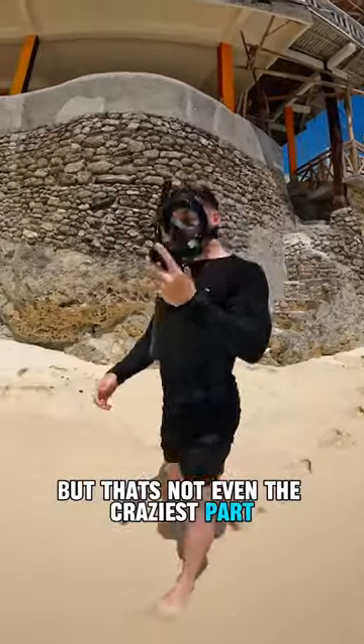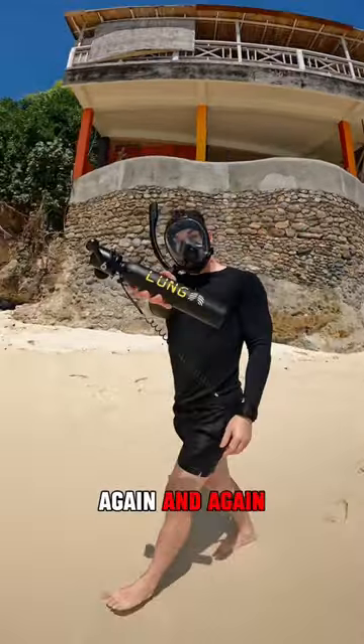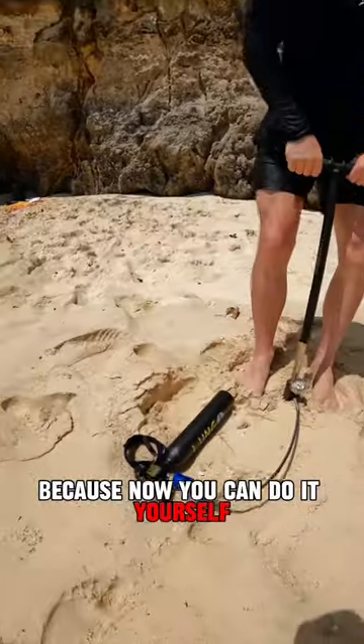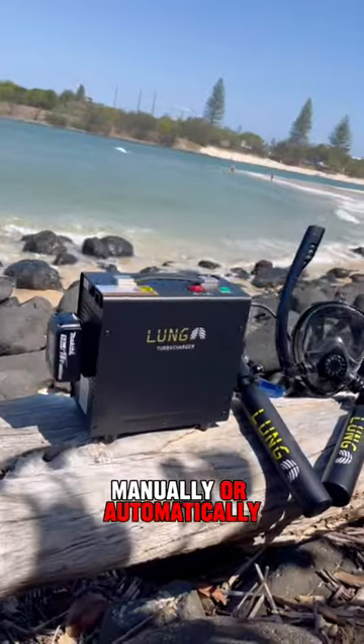But that's not even the craziest part. You can actually refill the lung tank again and again via hand pump. That means there's no need to pay to refill each time, because now you can do it yourself manually or automatically.